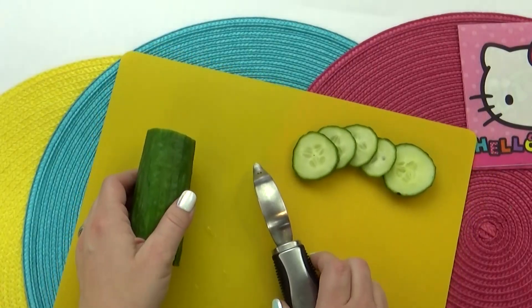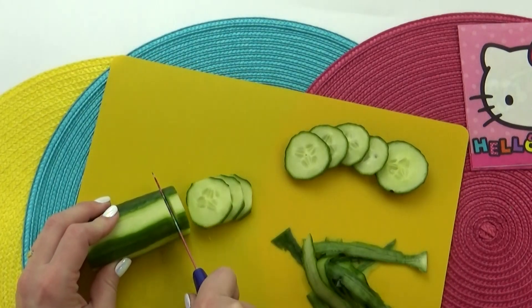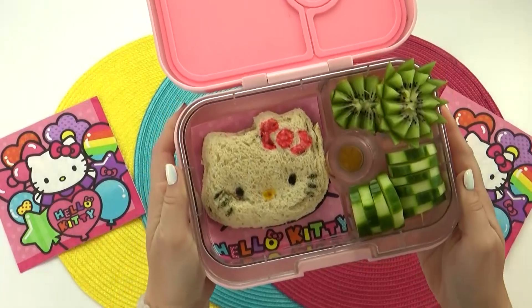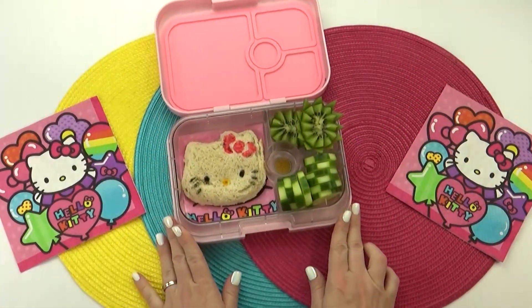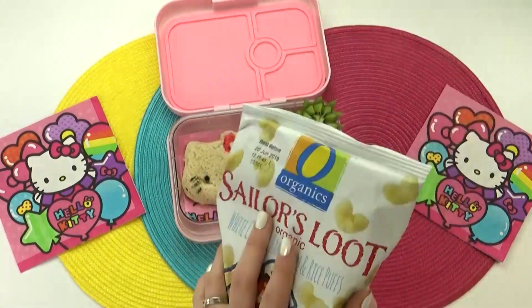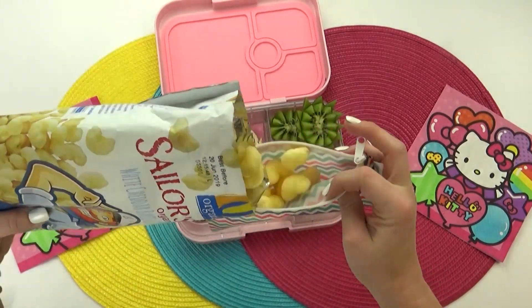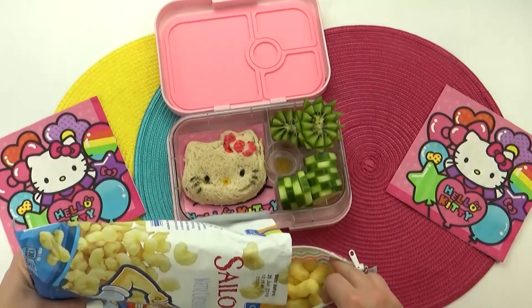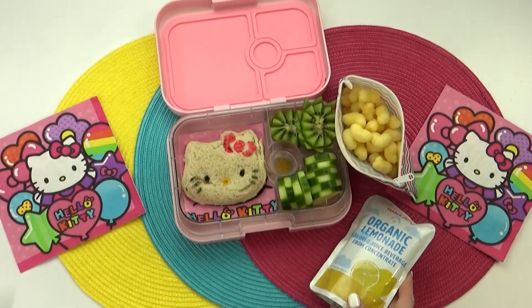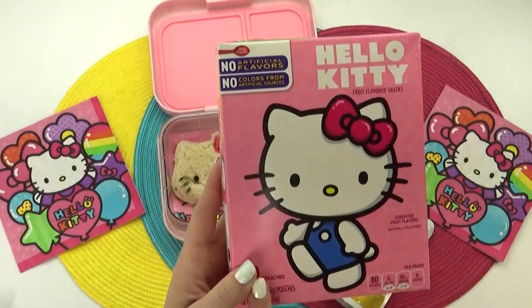Next up Scarlett requested cucumber. I'm going to start by removing about 50% of the outside skin, slice the cucumber, and arrange it in sort of a checkerboard pattern by slightly turning every other slice. It's super easy but it looks really cool in the lunch box. The next item she requested was pirate booty. My store was sold out, but they had some sailor's loot, which is pretty much the same thing — a corn and rice puff with cheese on the outside. I'm just going to fill up my reusable bag with those. For her drink, Scarlett requested lemonade, and for her treat she requested a fruit snack, so of course I chose the Hello Kitty fruit snacks.